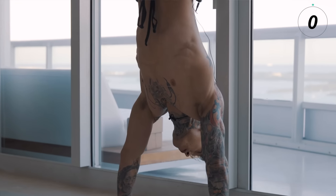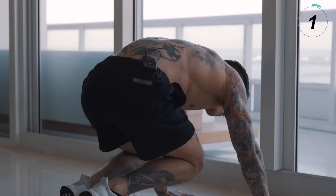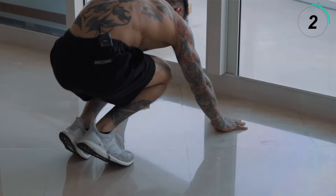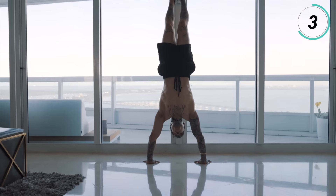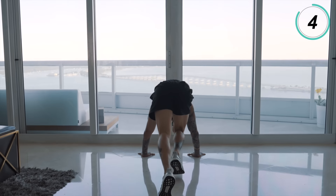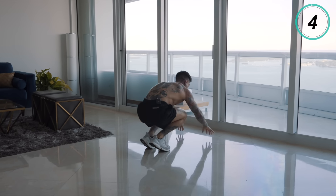Starting off with a solid handstand hold and a really strong grip on the ground, you want to begin to bend at your elbows while keeping your core tight. As you begin to descend, bring your feet to your glutes and then your knees to your chest simultaneously as you bend your arms. As you start coming down, you also want a slight forward lean so that as you bring your legs down, you have enough space to move forward and your head won't hit the wall. When you first start training this exercise, you may find yourself coming down pretty quickly — that's completely normal. The stronger you get and the more you train this, you'll be able to come down slower and slower until you can completely control it all the way down.